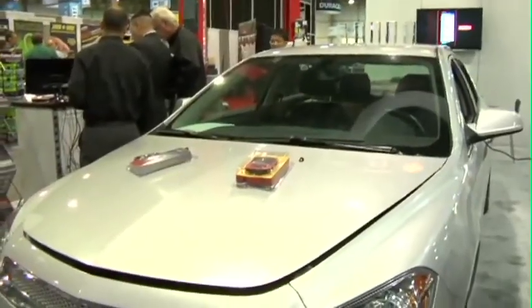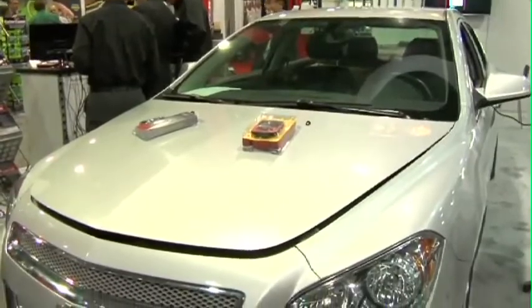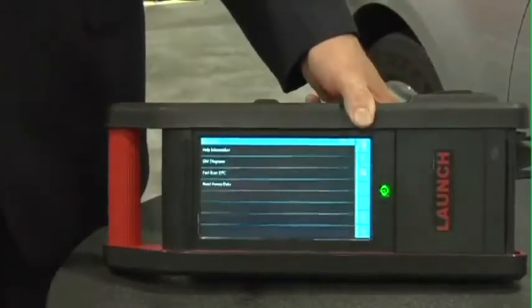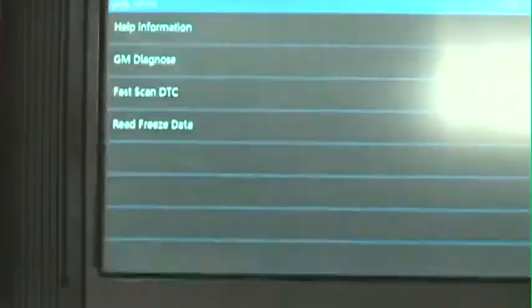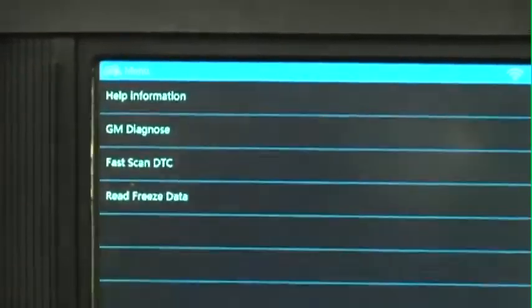We're going to get into this 2011 General Motors car and show you how simple the capability is. Part of the next-generation X431 software suite includes a module search, which means while you're working on another car, your X431 GDS can simply be scanning every module in the vehicle for any potential codes — either pending or existing — and then report that back to a customer for drivability sales opportunities.